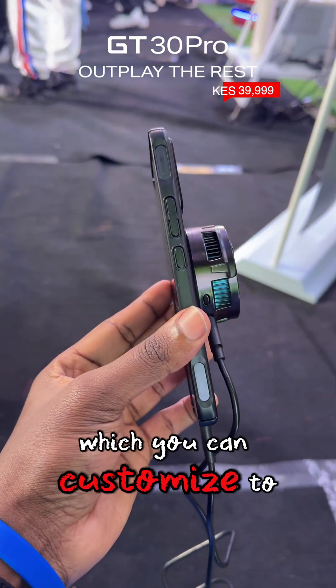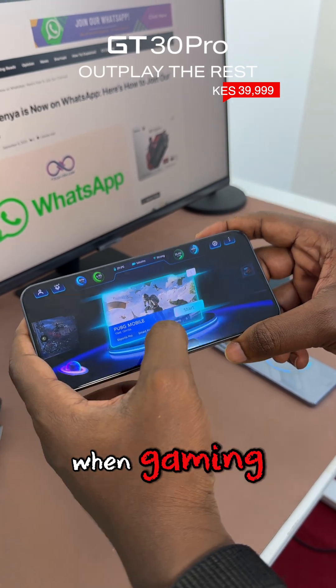The case also has spaces for the GT triggers — these two triggers which you can customize to do certain tasks and use them when gaming.